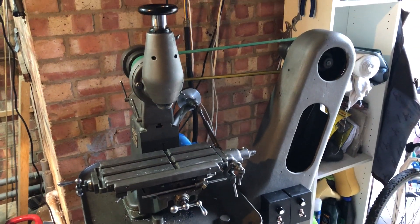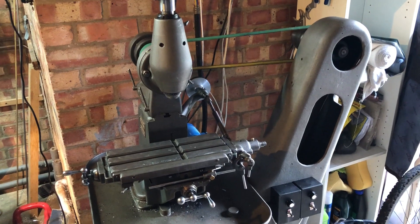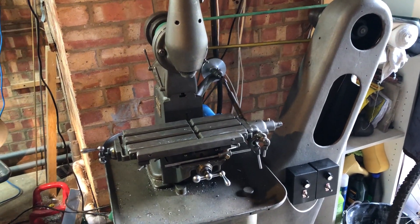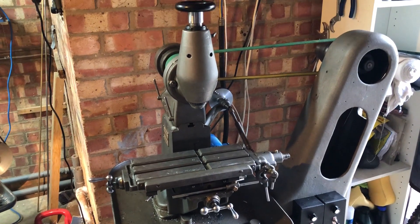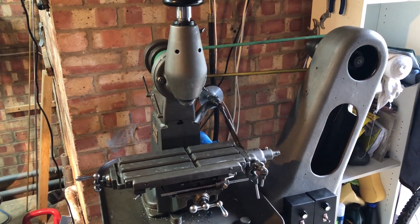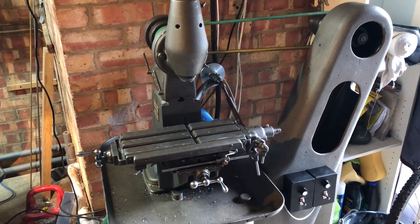After an extremely steep learning curve, I've managed to finish the first major project to update my milling machine, my Micron F75, with considerable and incredibly generous help from Dr. David Samways of Anglo-Swiss Tools, to whom I owe an extraordinary debt of gratitude.